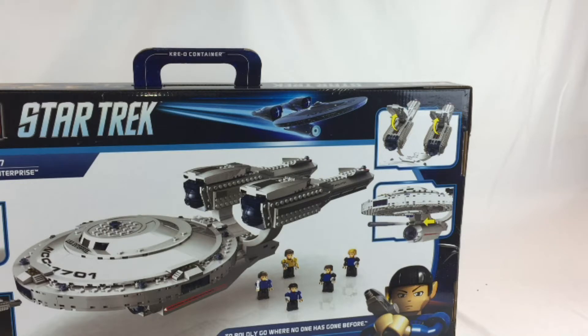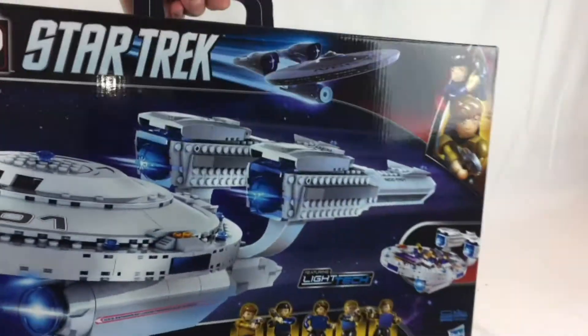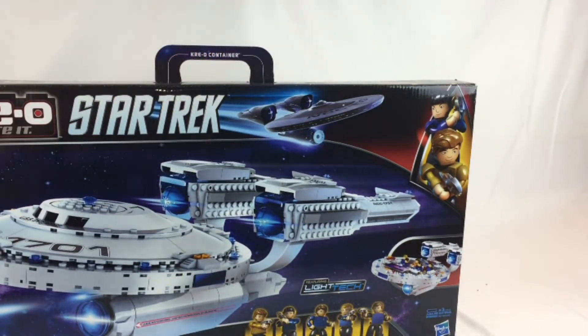It's got a firing torpedo cannon. The engines open up where you can look in there, and the bridge lights up too. Pretty cool little set. I think I got this one off Amazon because it was old when I bought it — I didn't see them when they were in stores.